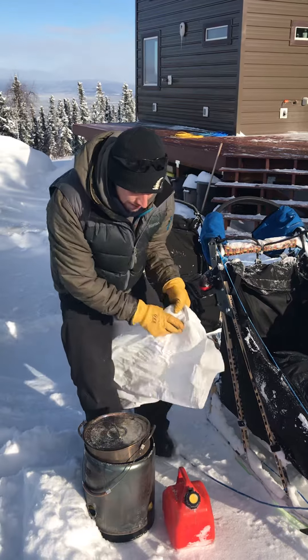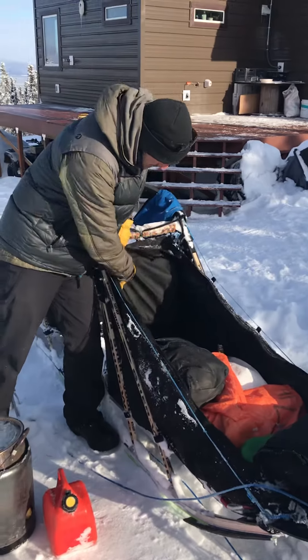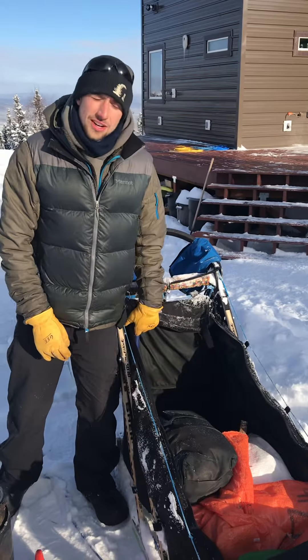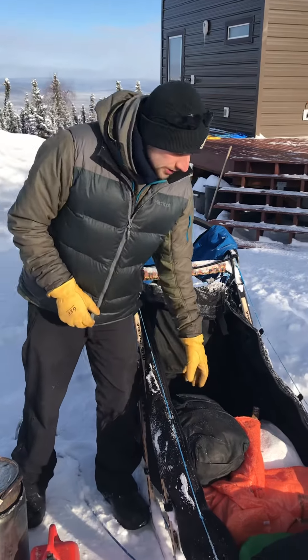I've got my axe here in the sled, ready to go in case I need to cut a tree out of the way, try to scare a moose, or cut up meat that is maybe frozen together and I need to break it into smaller chunks.